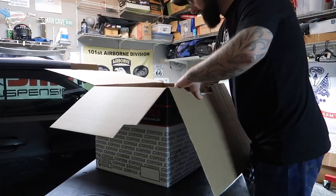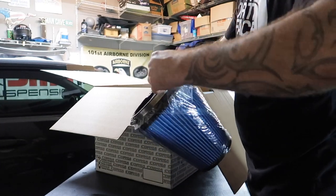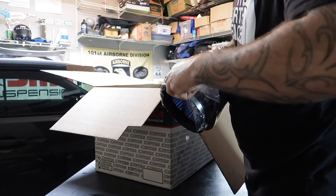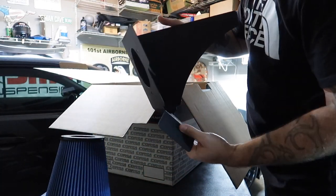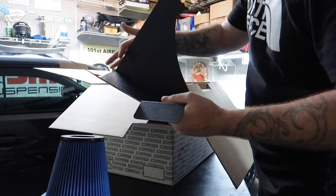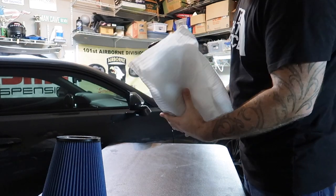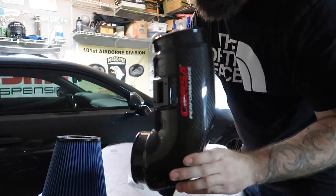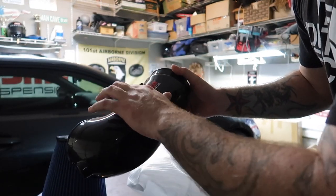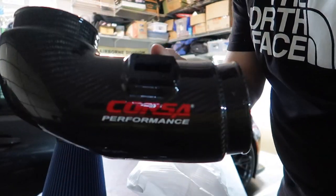I'm very picky when it comes to products we represent on this car — I only want the best. Big air filter — check that out. Blue. They have an oil setup, which is what this is, and they also have a dry setup. This is an open air box design, which is really cool. And then there's a metal heat shield. I love carbon fiber — look at this. Corsa Performance. This is glazed over but look at the carbon weave. This is so sexy. It weighs nothing.